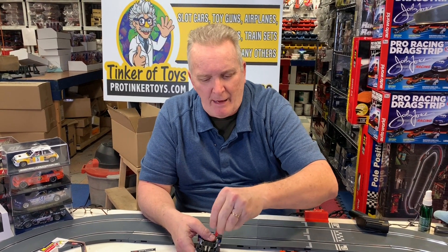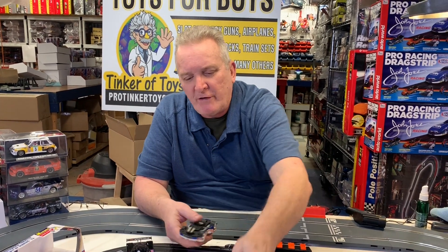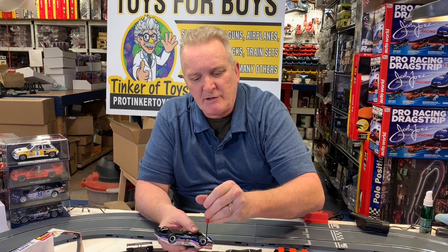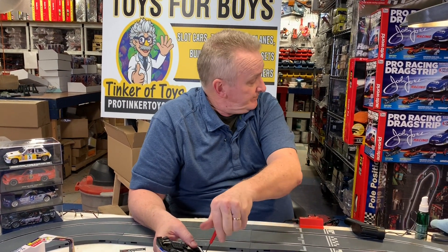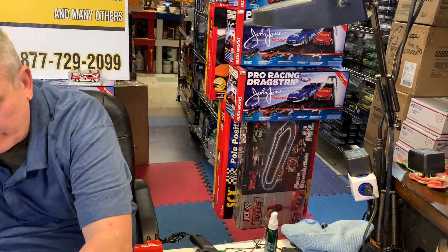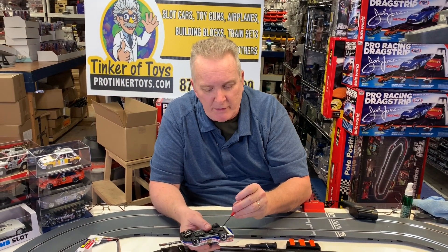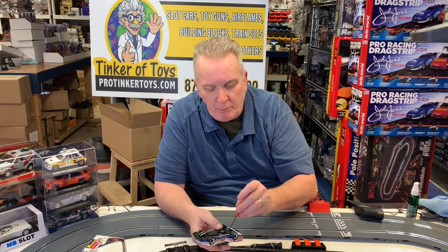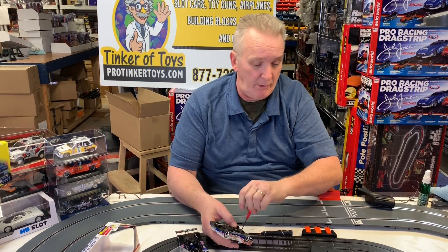You guys just go build up a big layout. If you want to buy a big layout, get our SCX Pole Position. It's the old black track but it's still a great deal — over 30 feet of track, two bridges, two pro hand throttles. Just go on ProTicketToys.com or even on eBay or YouTube, type in pole position because I've got a video on that. I never set one up because it just takes up so much space.